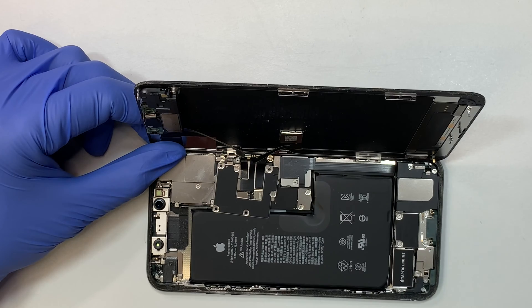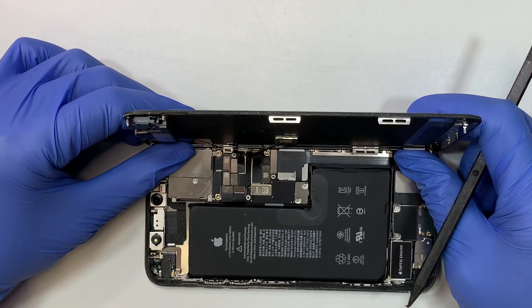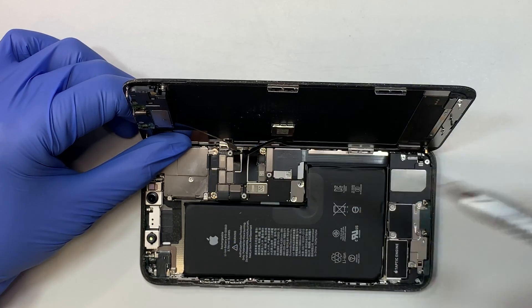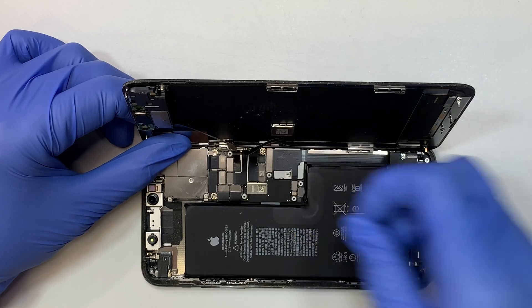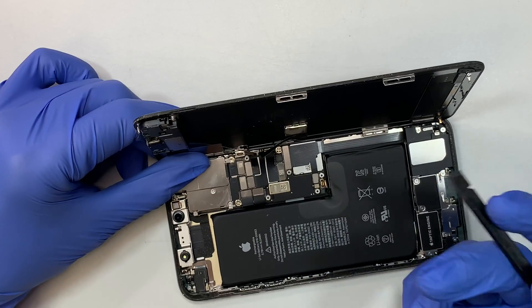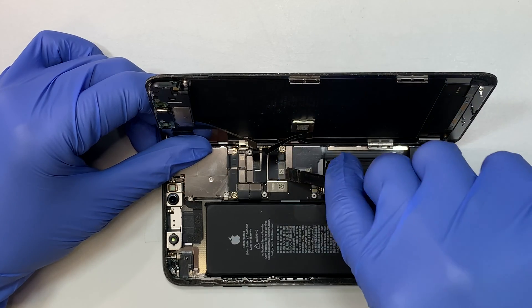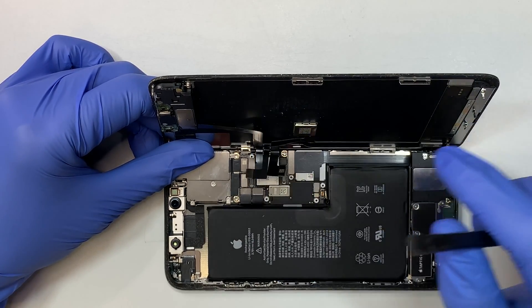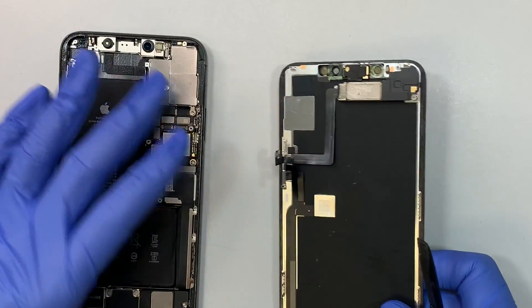Once you remove the six screws, the bracket is ready to come right off. Go ahead and remove this bracket as well. This is the battery — let's disconnect the battery first. I'm using a plastic prying tool to stick it underneath and just flip it up, and now we can go ahead and disconnect the cable. This connector is for the screen, this one is for the digitizer, and this one is for the proximity sensor and ear speaker cable. Once you disconnect the three cables, your iPhone screen is able to be detached.